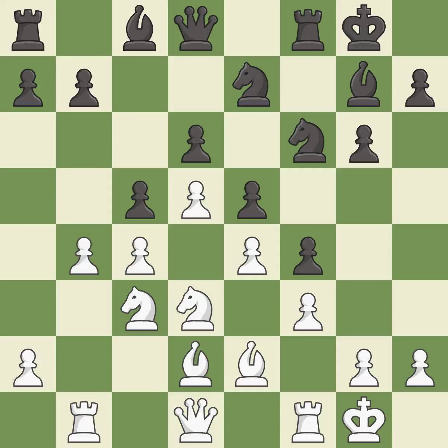This is the strongest option — it is best. The pawn is now adequately defended — it is excellent.